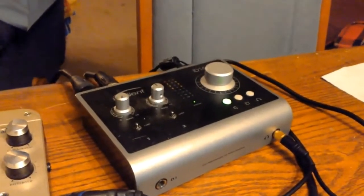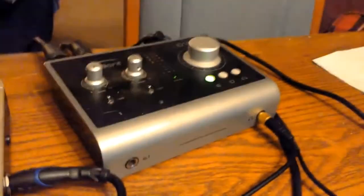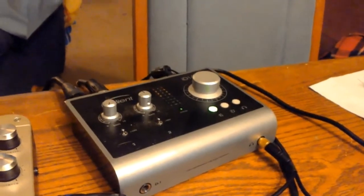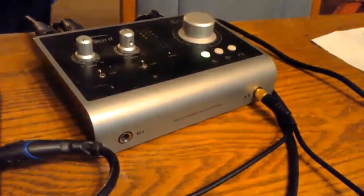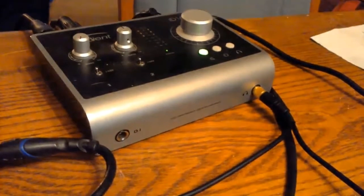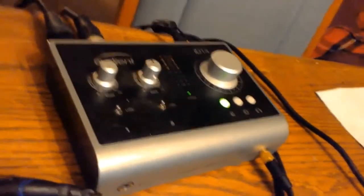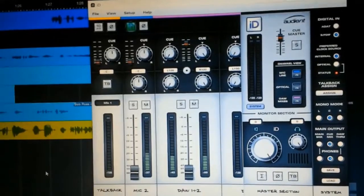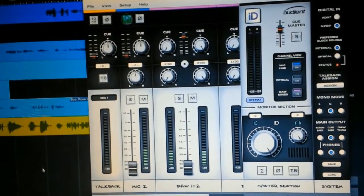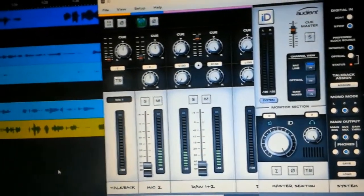We have played a note or a chord. It has gone into the Fishman, and then it is going to go into this — an audio interface. Mine happens to be an Audient ID14. That jack on the left-hand side marked DI — that is direct input — I use that primarily for electric guitars. We are instead going to record through the jacks on the back, which are XLR — the microphone inputs. The Audient is processing the signal and sending it to my computer. What we're actually going to do is have both the direct guitar signal and the mic guitar signal recording at the same time. When we blend those together, that is going to give us a rather nice tone.